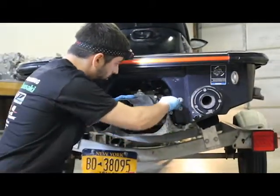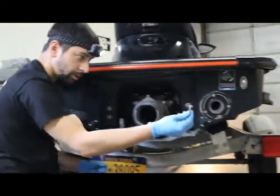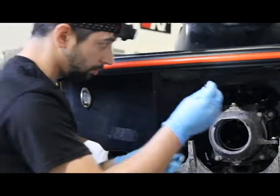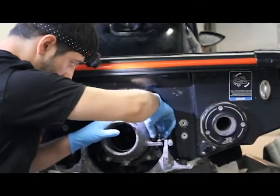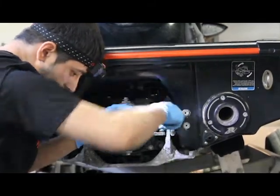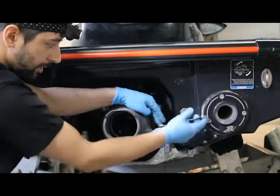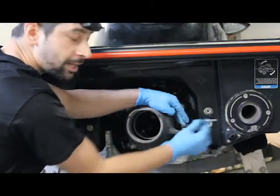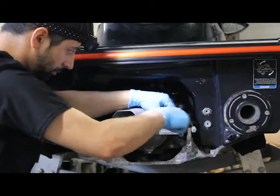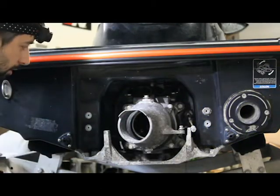Now we're going to install the steering linkage, and for that we're going to use our 10mm heads. We recommend putting anti-seize on here — this one already still has a little bit. You can use your 10mm ratcheting wrench or a 10mm socket and torque to 87 inch-pounds. You've got to be really careful with this one: if you over-tighten it, it will rip the threads out and pop it in the corner.